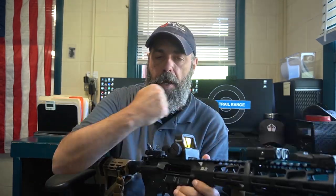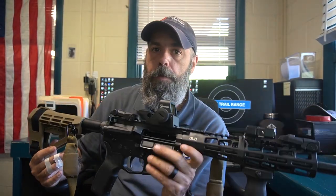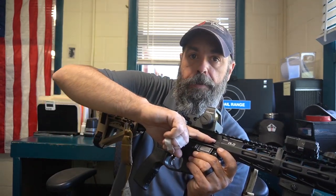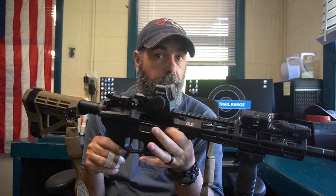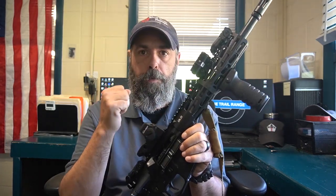If you take a brand new optic and mount it up, how do you even get remotely close to paper? There are two ways. One: we have a laser that looks like a regular round — we have multiple calibers. You drop it down inside the star chamber, gently, into the chamber itself. Don't slam the bolt carrier group into it. Pressure from the BCG going forward will fire the laser right out the muzzle. I start at 50 feet on our indoor range and dial the optic in until it hits the laser.